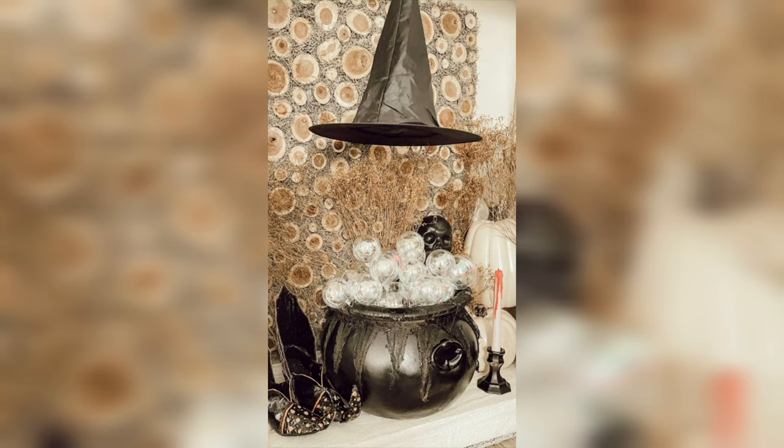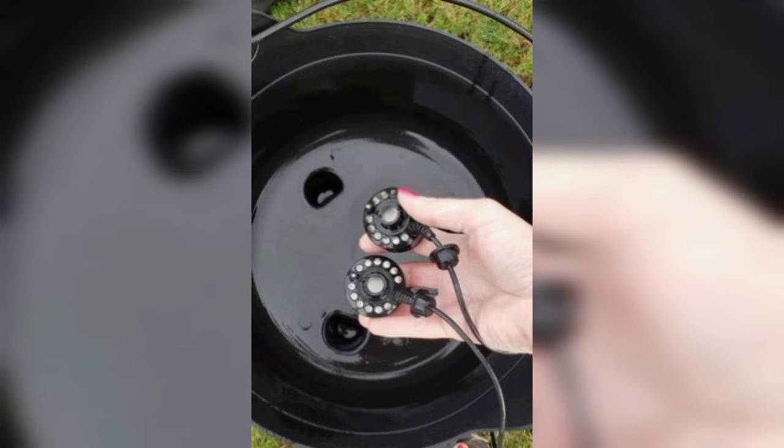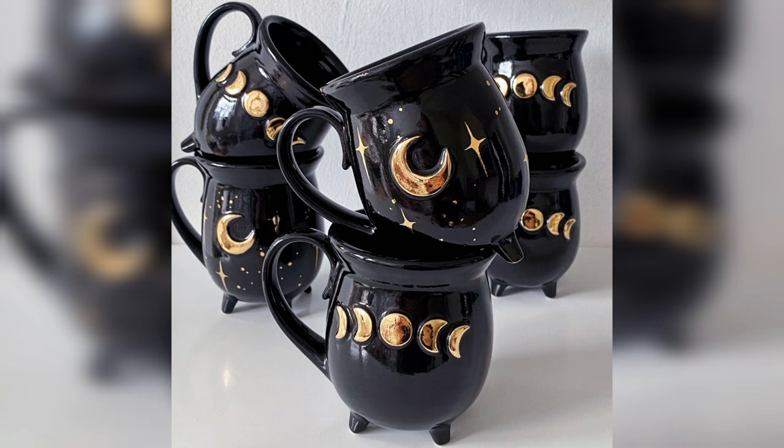There you have it — your very own DIY Witch's Cauldron. Whether you're a seasoned sorcerer or just someone who appreciates magical decor, this cauldron is a must-have for your collection. If you enjoyed brewing up this enchanting project with us, please show your love by liking, sharing, and subscribing to our channel for more fantastic DIY ideas.